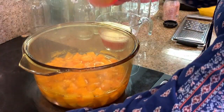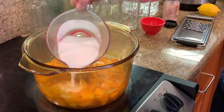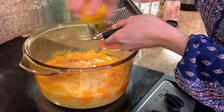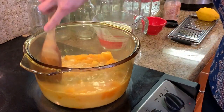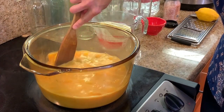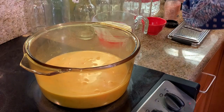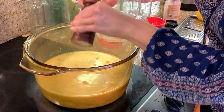Now we're going to put in our curry powder, coconut milk, and a little bit of lemon zest. You can tell the squash is ready because it's nice and tender — you can do a fork test by squishing it to the side. Then we add a little more salt and some fresh ground black pepper.